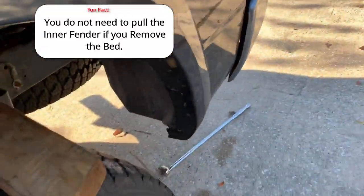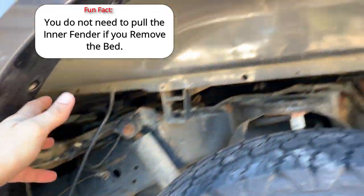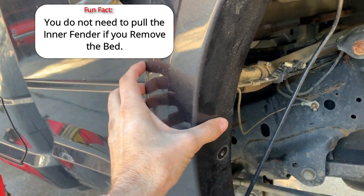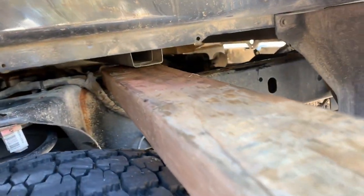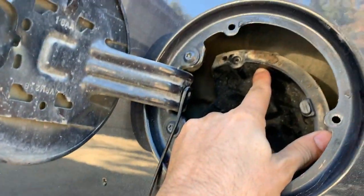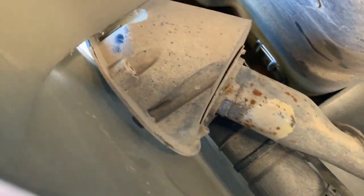First, you need to take out the inner mud fender, which is a plastic piece. There are some bolts around the edge and two bolts you remove, then pull it down and wrap it over the tire to get it out. In addition, undo the bolts on the fuel door — on the inside there are three little screws. Take those out, and that disconnects the whole filler neck from the body.